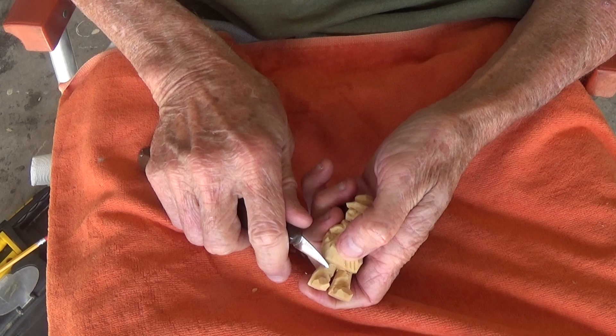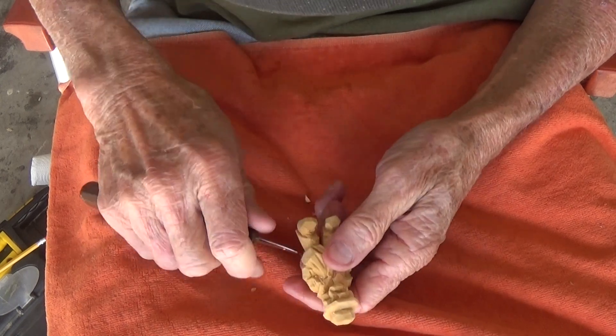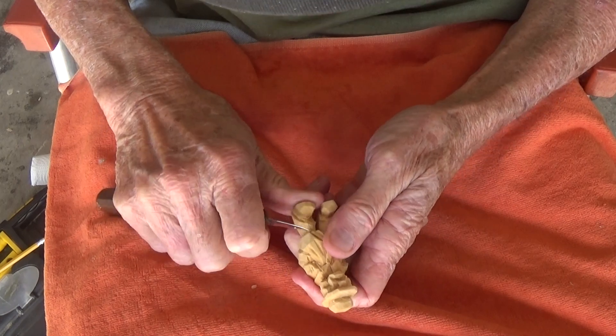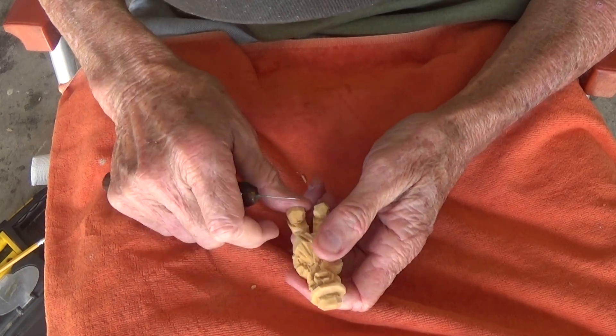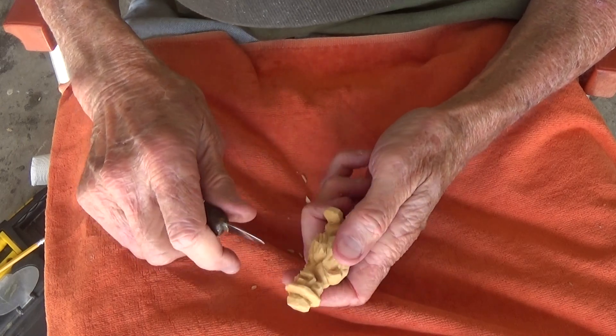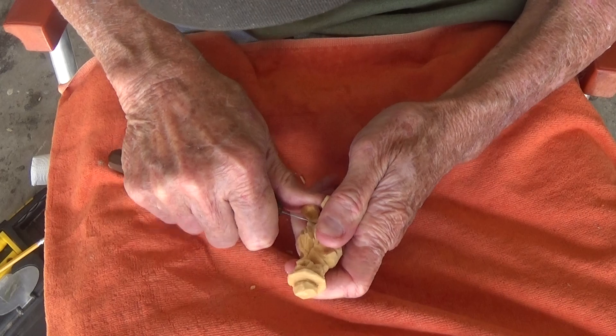Let me put a few cuts just in the pants right in there, just to give it a little character. I did it with a V-tool, but I always seem to like it a little bit better when I'm doing it with the pants.